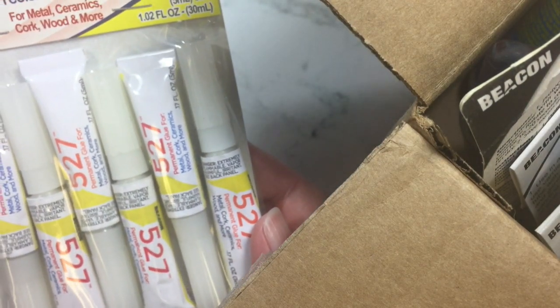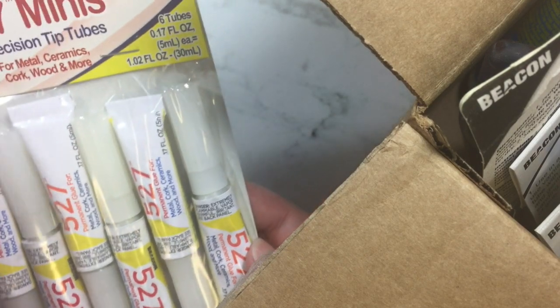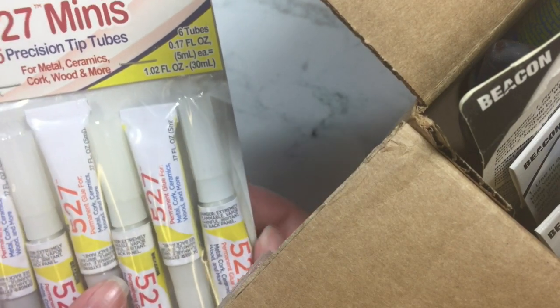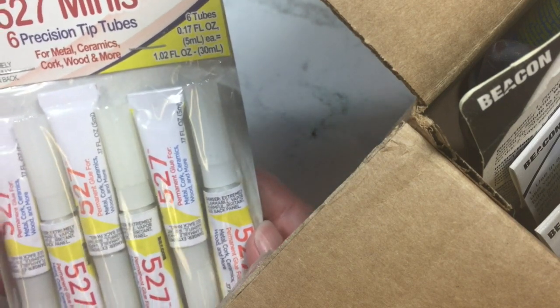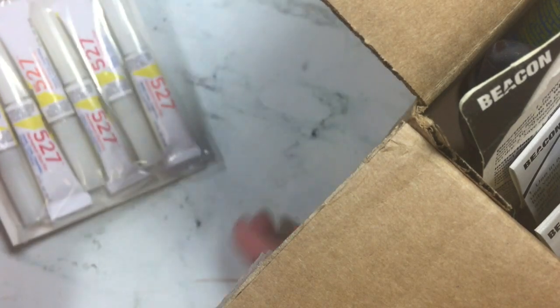This one is $5.27 and it's a mini pack of glue, used for metal, ceramic, cork, wood, and more.